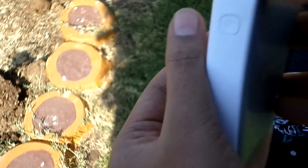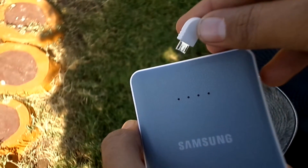Apart from the ports, it has a small button to see how charged it is by lighting up 4 mini LEDs.